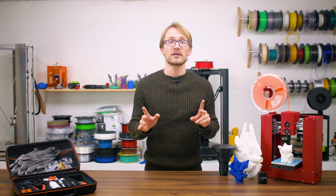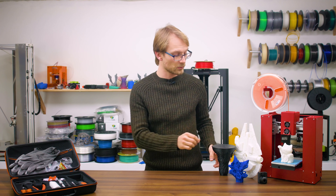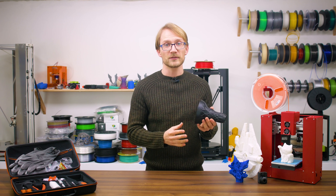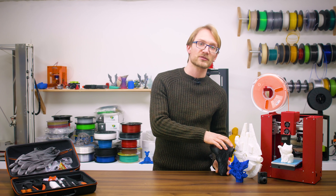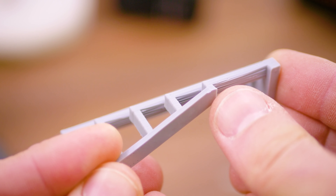Starting with the part right off the printer, the first thing I'll often do is give that area where the print made contact with the build plate a bit of attention. If you set the zero position a bit too low on your machine, for example to get a bit of extra adhesion, you will end up with this tiny lip or burr on the bottom of your part.